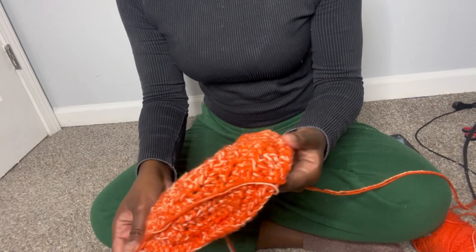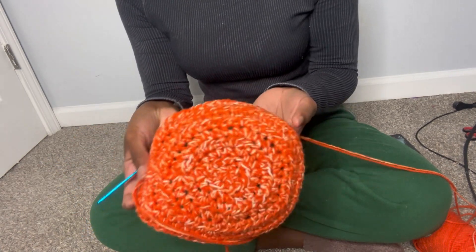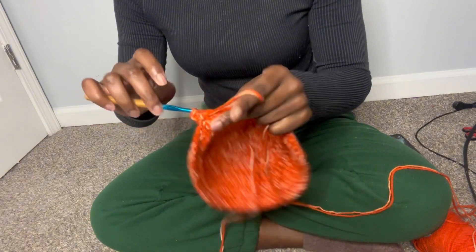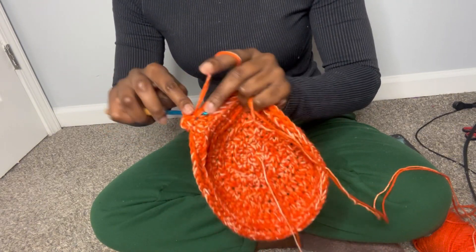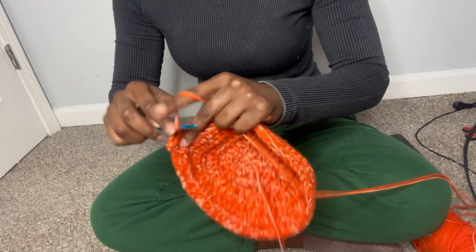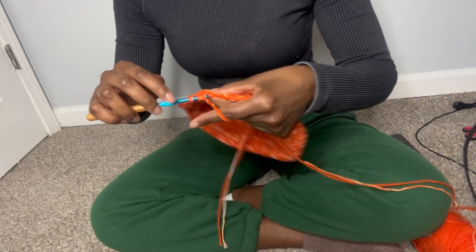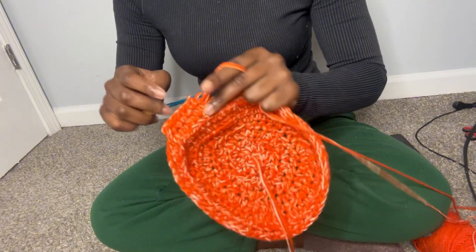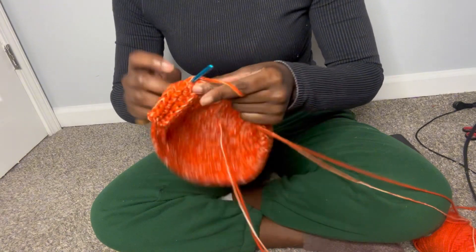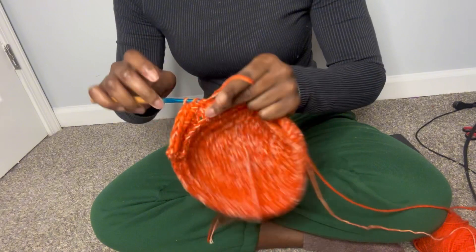After you finish doing the back stitches, you are just going to go into each stitch with one half double crochet. I'm not going to lie — if you wanted this project to go a little bit faster, you probably could have done the whole project with a double crochet, and that would have made it go a little faster.